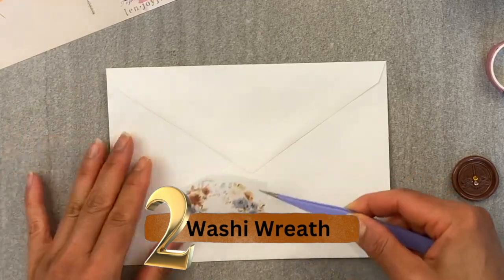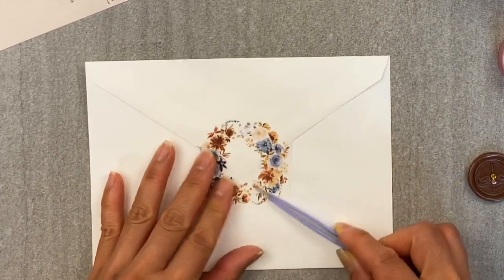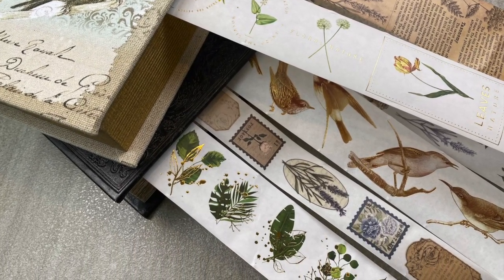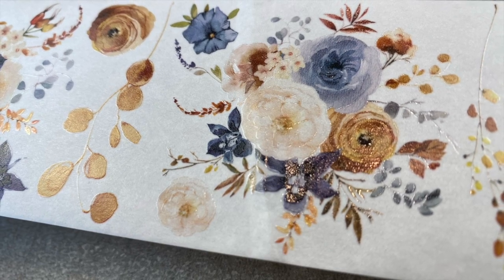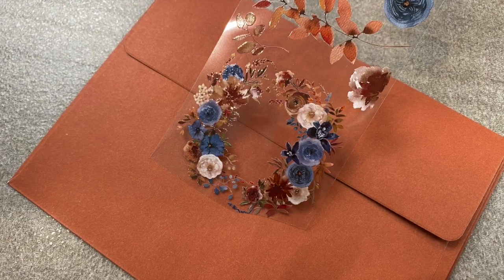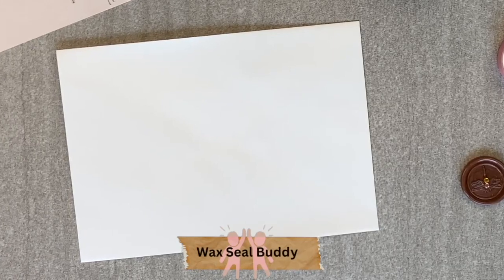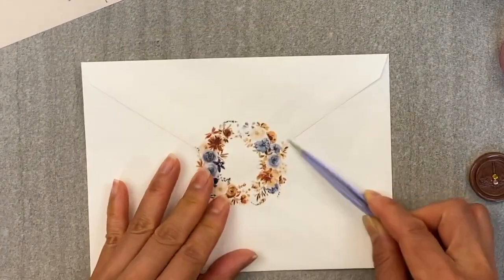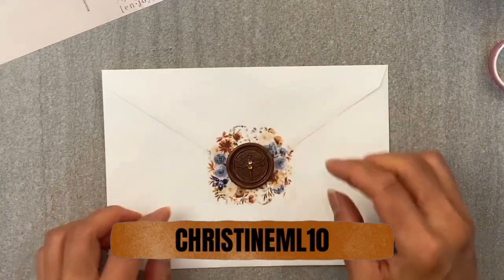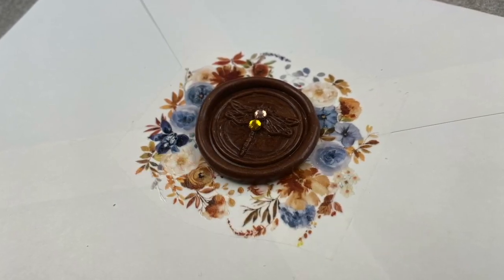Number two, the washi tape wreath. I just discovered the washi tape shop and they gifted me these beautiful washi tapes, but I had no clue on how to use the wreath washi designs until now. Oh my goodness, their wreath designs are the perfect size for your one inch wax seal stamps. And if you decide to purchase their products, make sure you put christineml10 in the promo code to get 10% off. I'll put a link in the description box below.